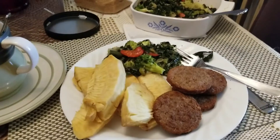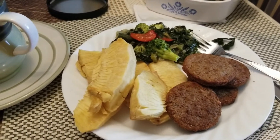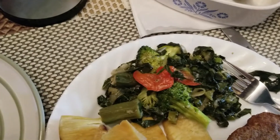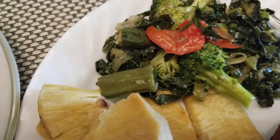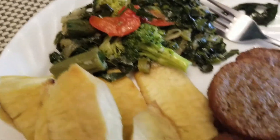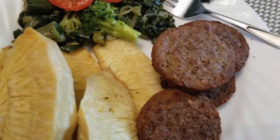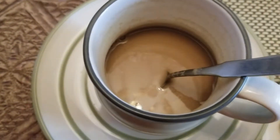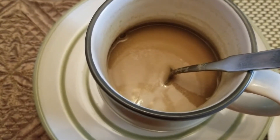I'm giving you a shot of some roast breadfruit with a blend of vegetables — broccoli, tomato, collard greens, and okra. Of course there are onions in there too. The meat on the side is Morning Star breakfast patties, or sausage patties. And to top it off, you have a cup of barley tea mixed with almond milk.